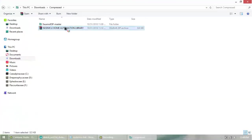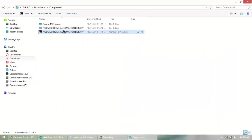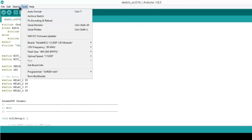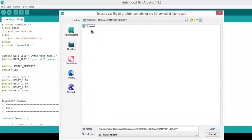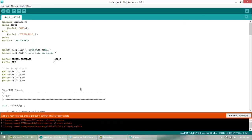Now you need to add three different libraries. The links are provided in the description below — download the zip files and extract them. Then go to Sketch > Add .ZIP Library and browse to where the files were downloaded. Add all three libraries one by one. I have already added them, so it says they already exist.